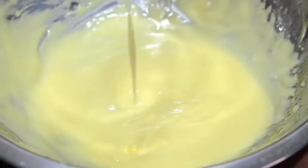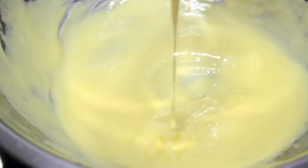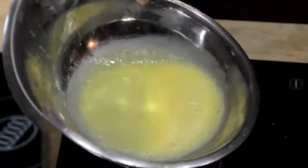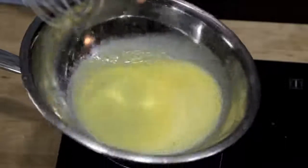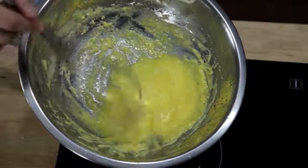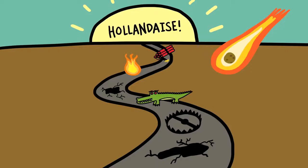What you get is a creamy, smooth sauce with a rich texture and mild flavor that's perfect for vegetables, fish, and eggs. But there's a lot of ways it can go wrong. If you don't whisk fast enough, or if you add your butter too fast, the sauce will end up greasy and broken. If you don't cook your eggs enough, it won't thicken properly, but if you cook them too much, you end up with broken scrambled eggs. The fact of the matter is, if you want to learn how to do it the traditional way, the road to perfect hollandaise is paved in broken sauces.